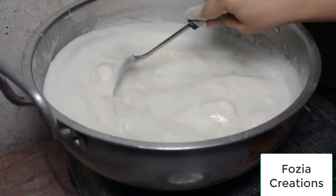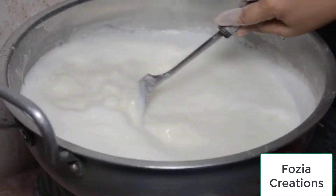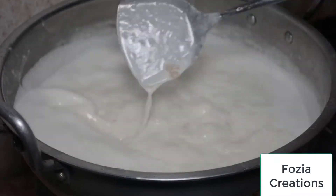Then we will put it in the mix — each time we put the pan in its way to keep it. You will keep the heat for the heat.